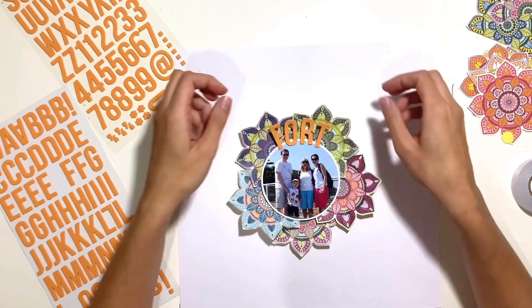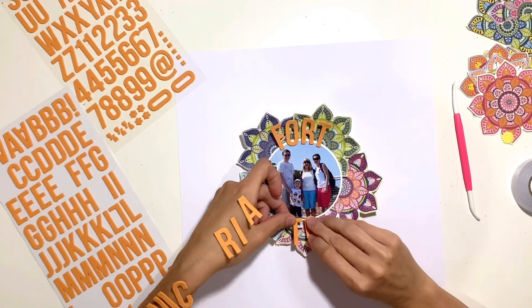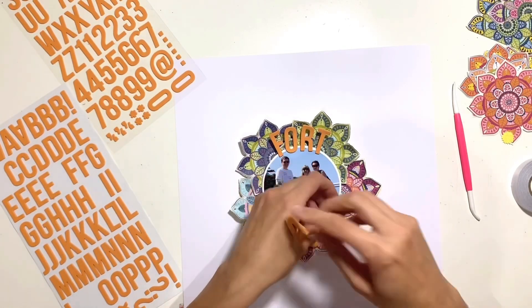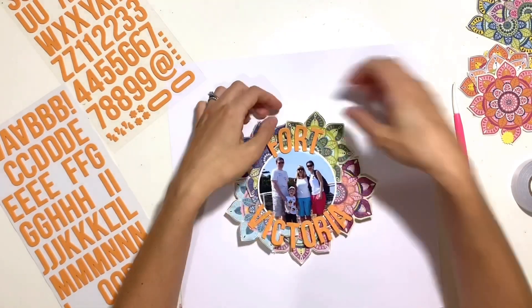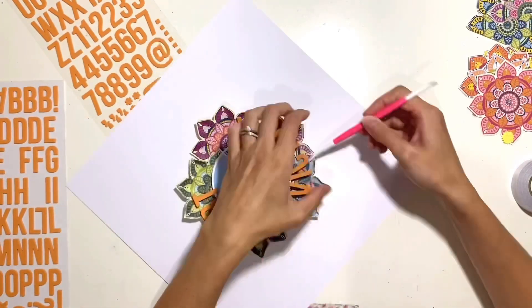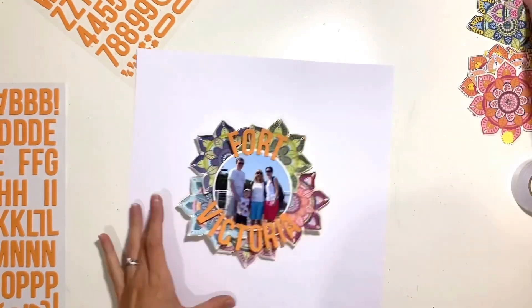I'm going to get my title stuck in place before I do anything else — I'm quite undecided at this point what else I'm going to add, so I want to get that in place so I know there's space for it. I'm titling my layout 'Fort Victoria' — that's the location on the Isle of Wight where this photo was taken. We were on holiday and there's a lovely beach there; it's an old fort used back in war times. My little boy loves it, especially this year because we found loads of crabs there, which is his favorite thing to do at the moment.